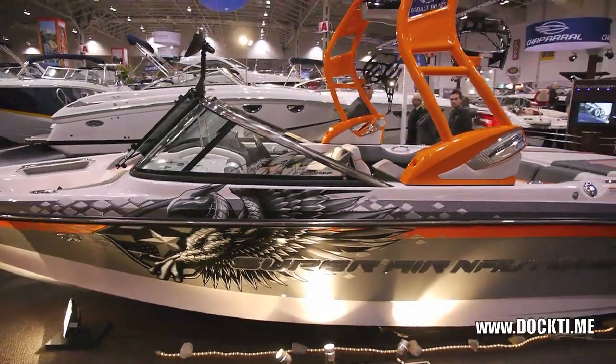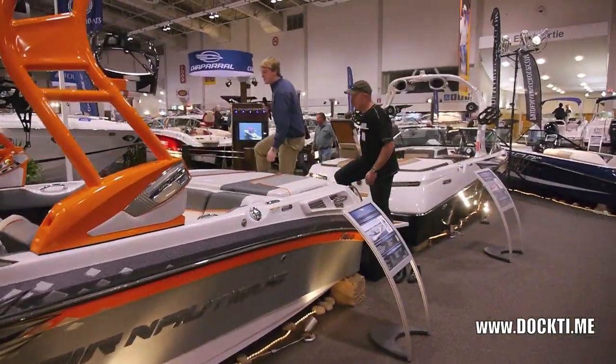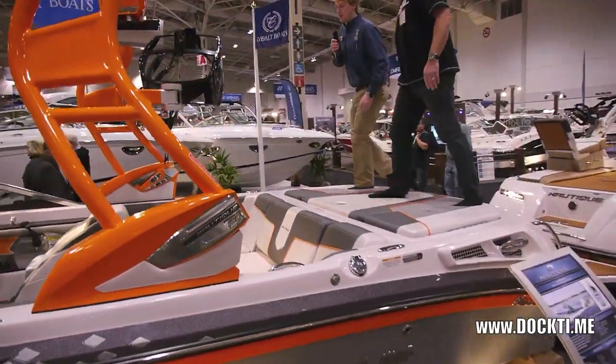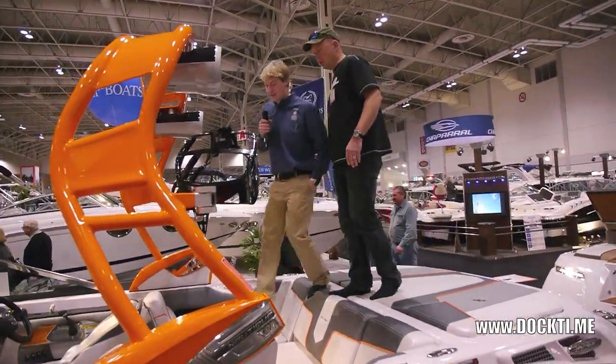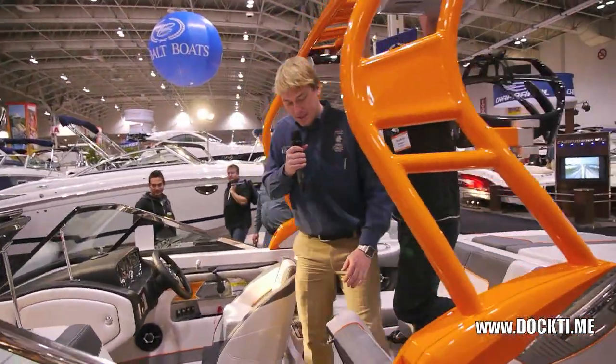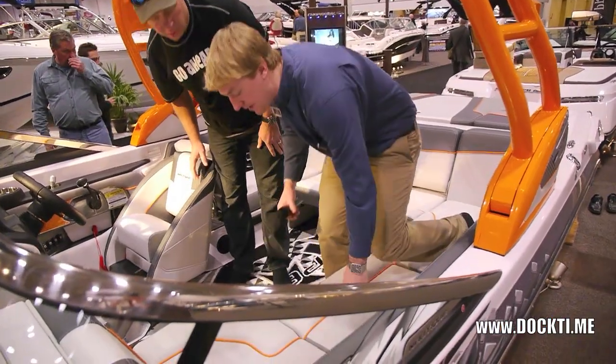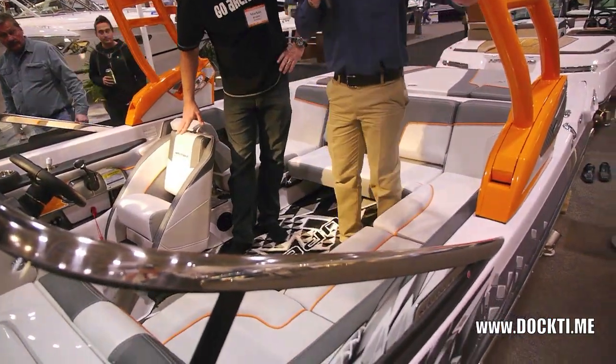I'll hop inside the boat and show you a couple of things. So it's got a really cool seating configuration — it's designed by the riders, for the riders kind of thing. This seat here you can pop down, so then you have your social seating, which is kind of cool.